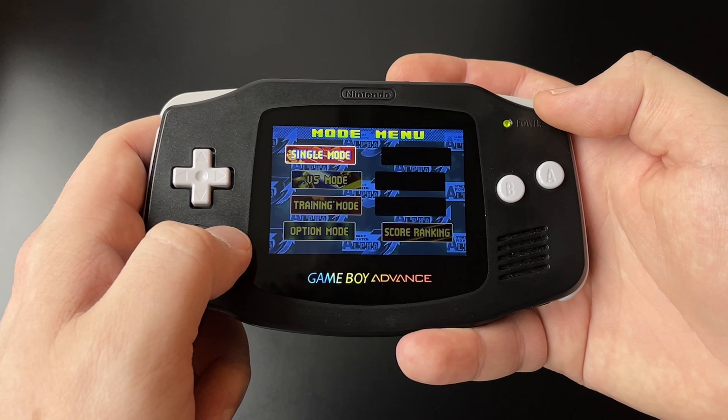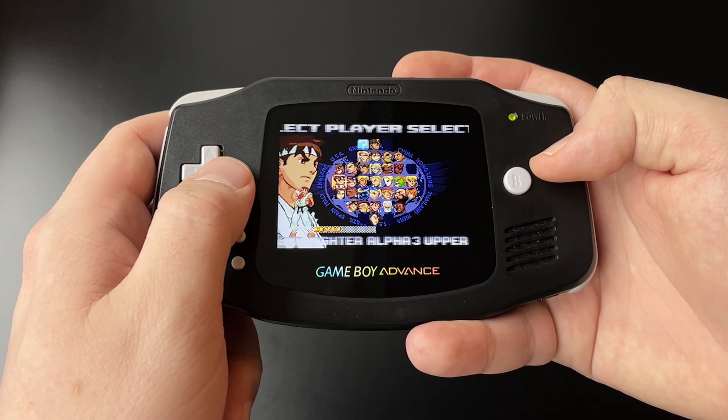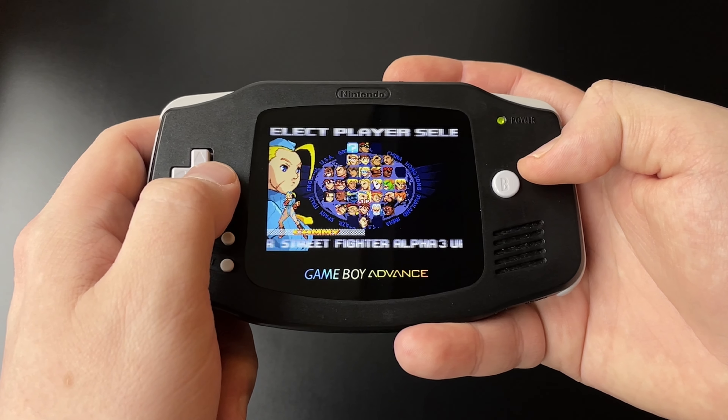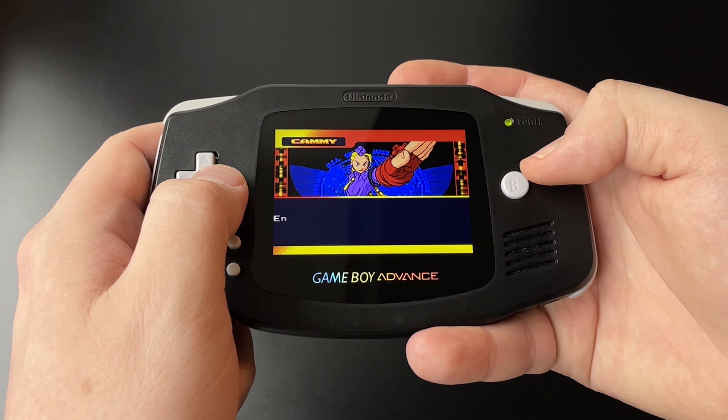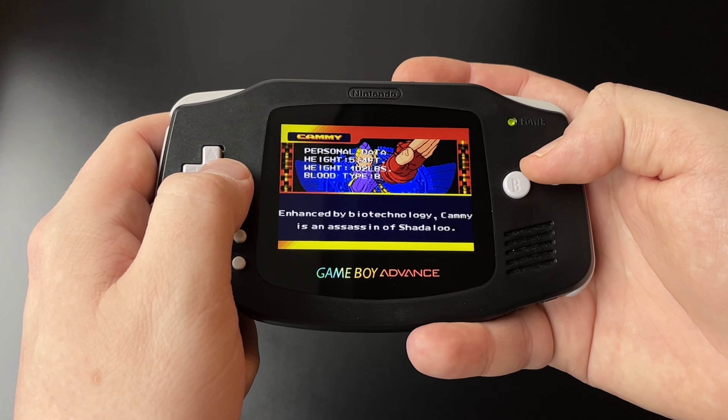And what's wrong with the buttons? They are all terrible — they need to be pushed much harder and still produce missing inputs. In the end, I just opted to use a fully opaque shell, which is much sturdier than the transparent ones, and I kept the original buttons.